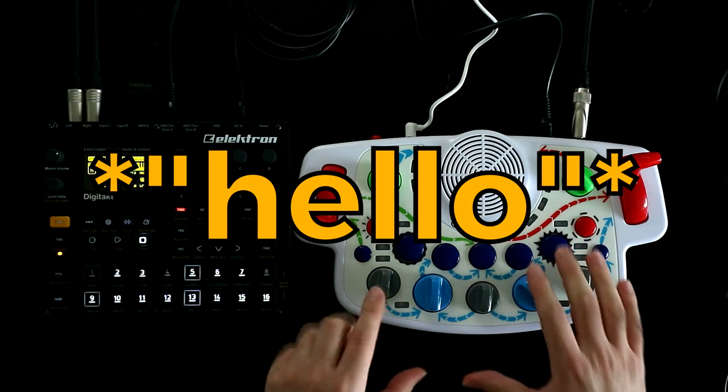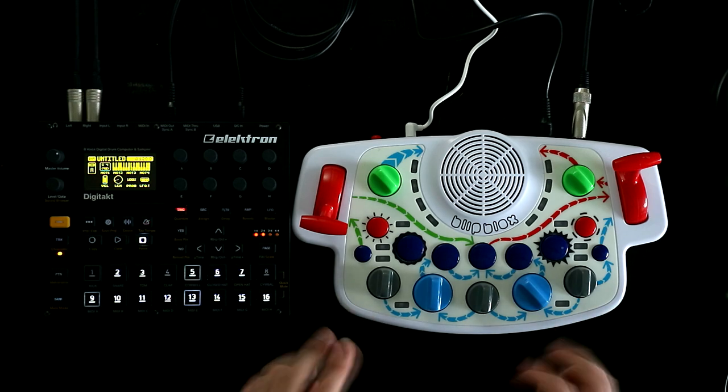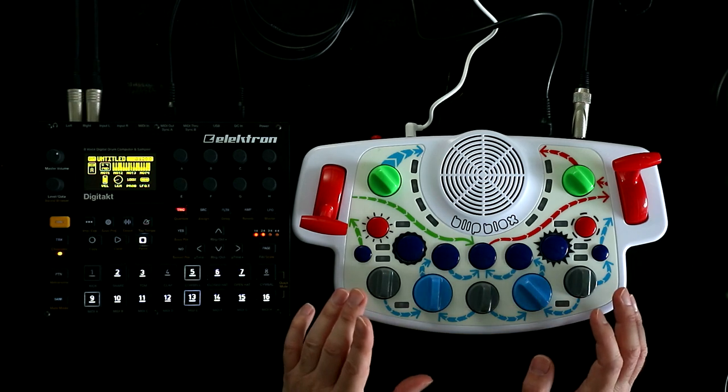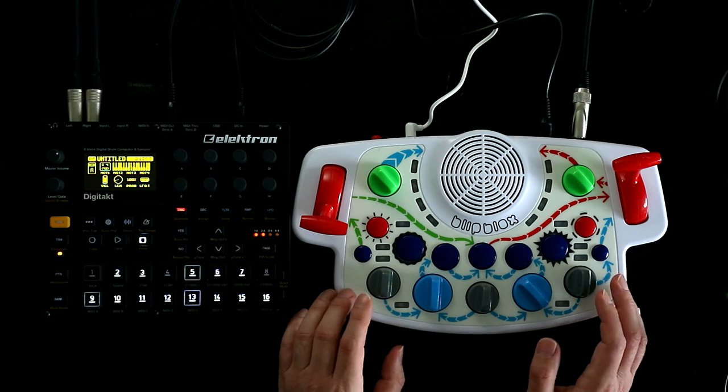Hello, Oscillator Sync here, and this is the Blipbox from Playtime Engineering, a toy synth which I bought for my two-year-old, and a little bit for me as well, I guess.